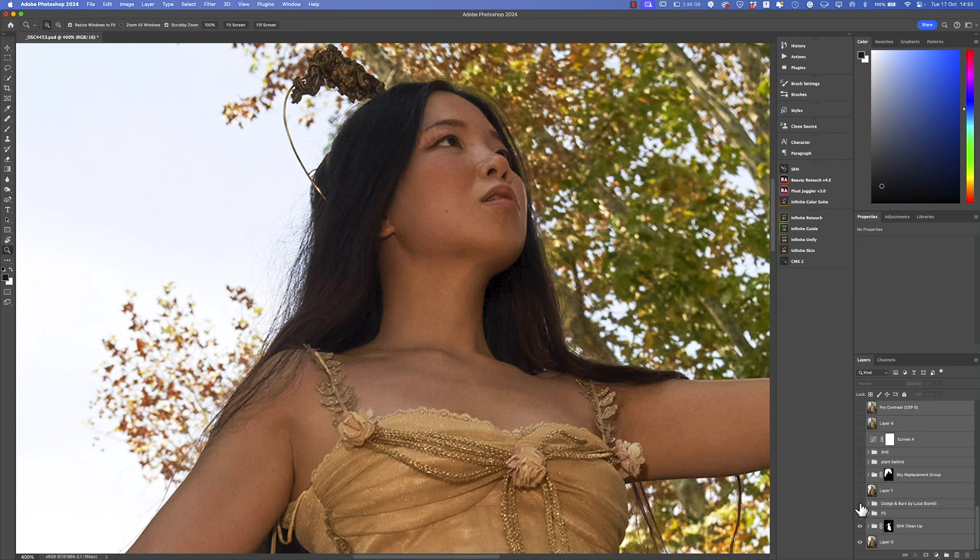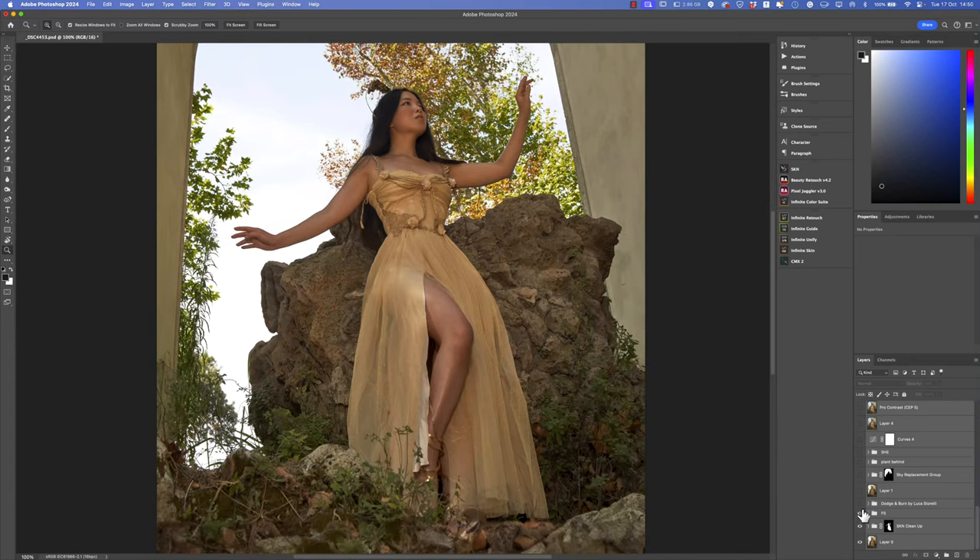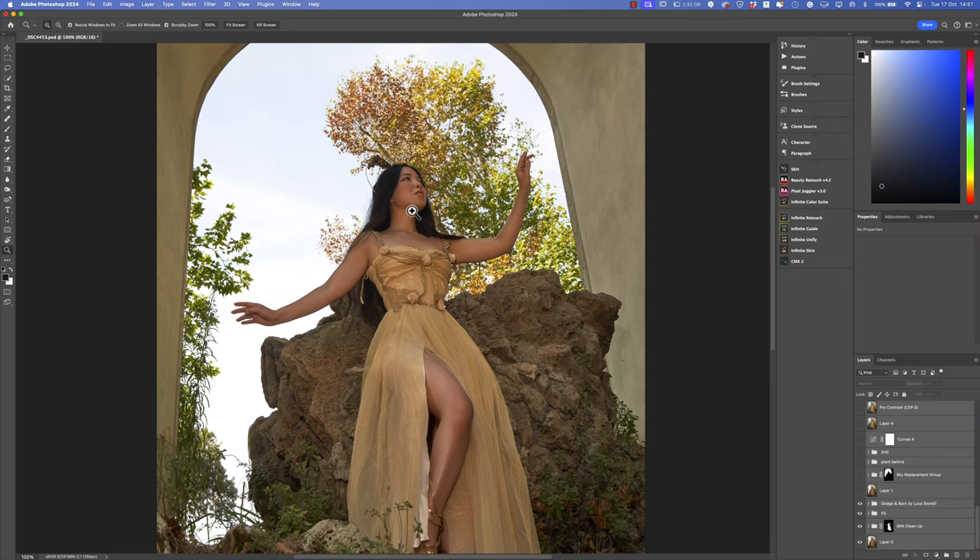Then I used dodge and burn just a little. Let me reduce the size of the image so I can show you what I did — you can see the before and after. The dodge and burn level was used to paint some light on the body, here on the leg, and to enrich the contrast on the neck. I merged all the layers on top.